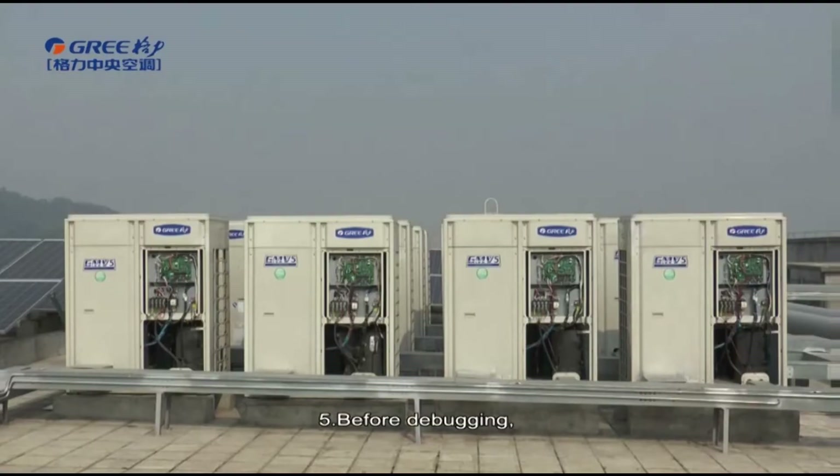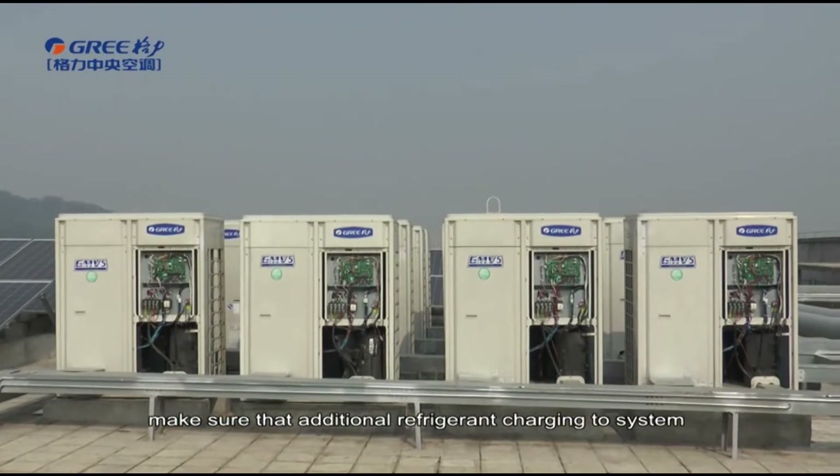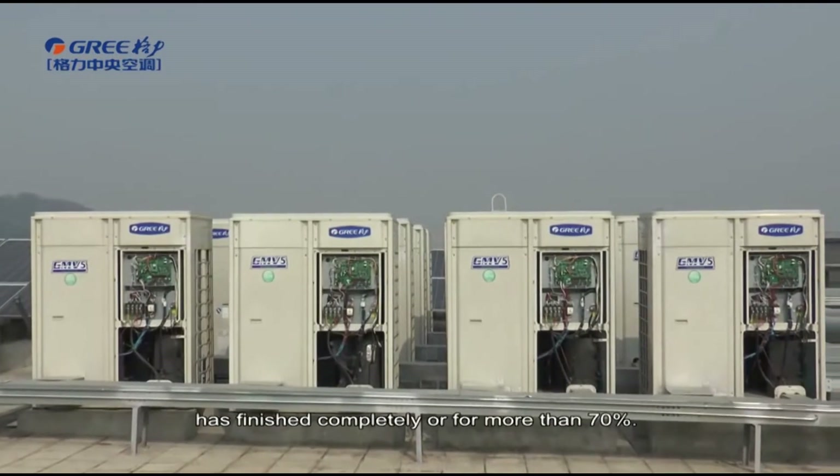Fifth, before debugging, make sure that the additional refrigerant charging to the system has finished completely or for more than 70%.